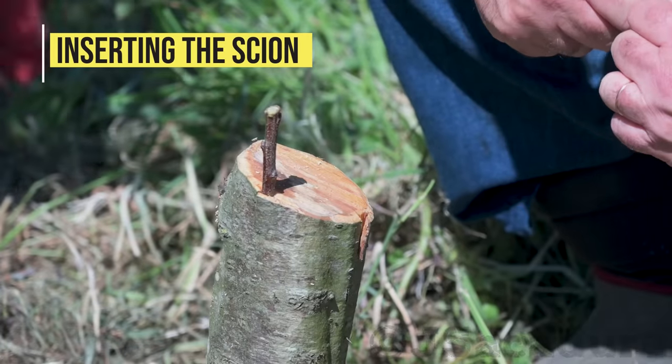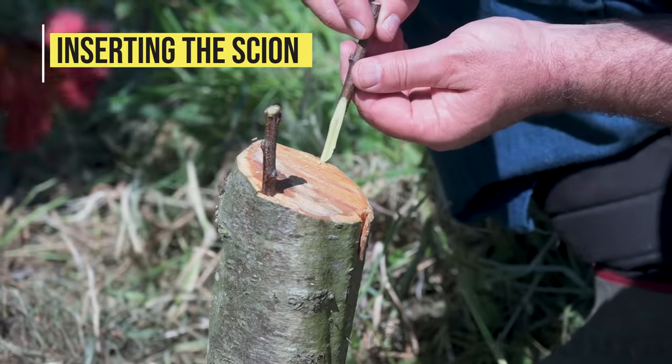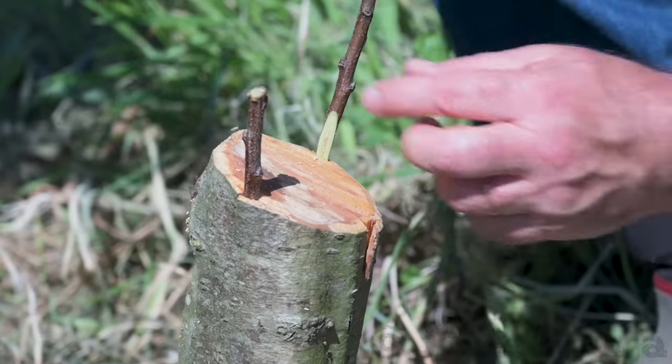Don't insert the scion too far. Always stop before the inside bevel cut is below the rootstock wood. Placing a scion too low will prevent good cambium contact.